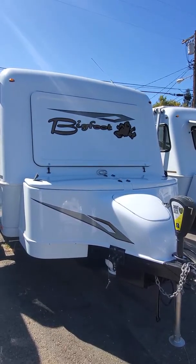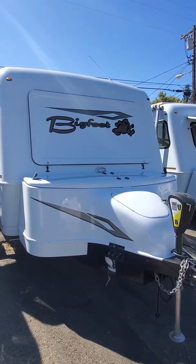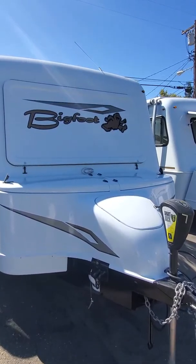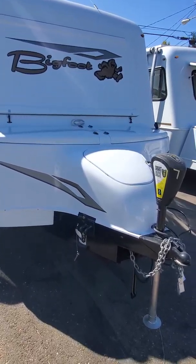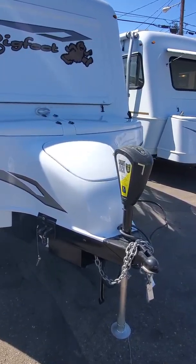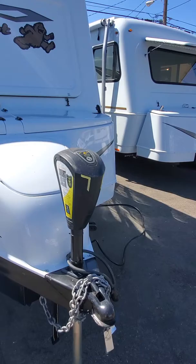Good morning, this is Jimmy from SCAT Recreation. We're going to do a walk through around a Bigfoot 25 RQ Queen bed. You'll see this comes with a tub up front. It's got two large propane tanks and comes with an electric smart jack.